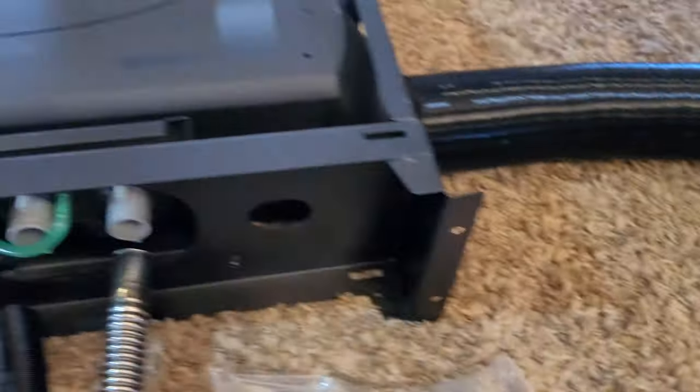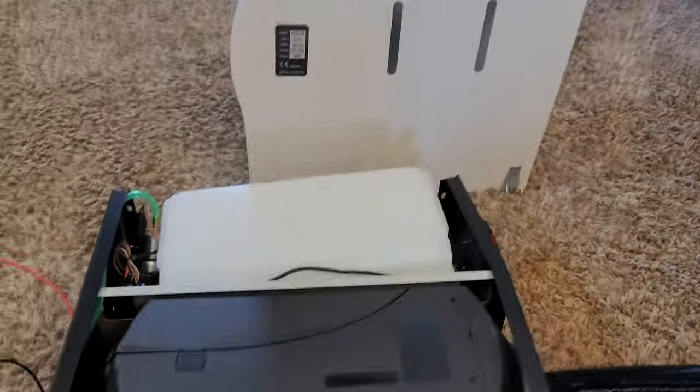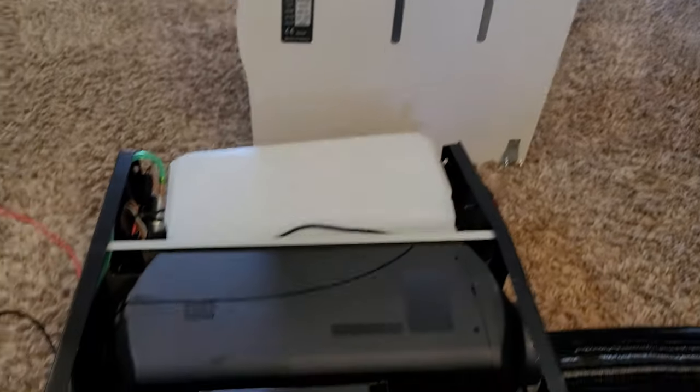But this is basically just the unboxing of it. So we'll see how things go and I'll get with you all later.